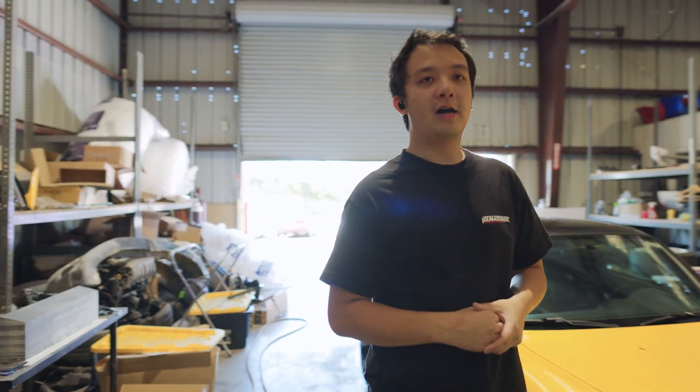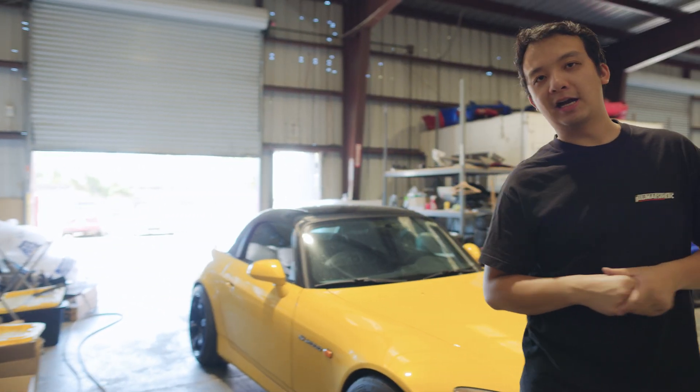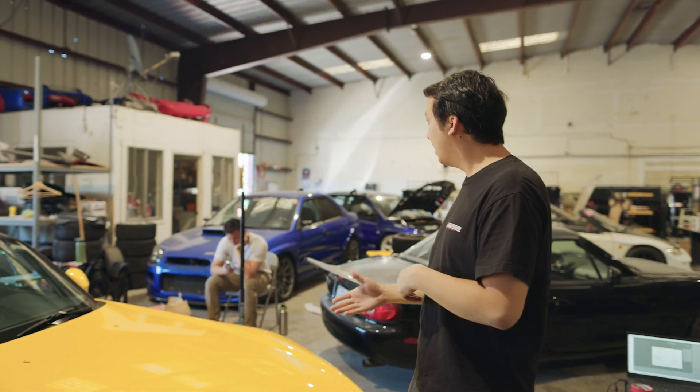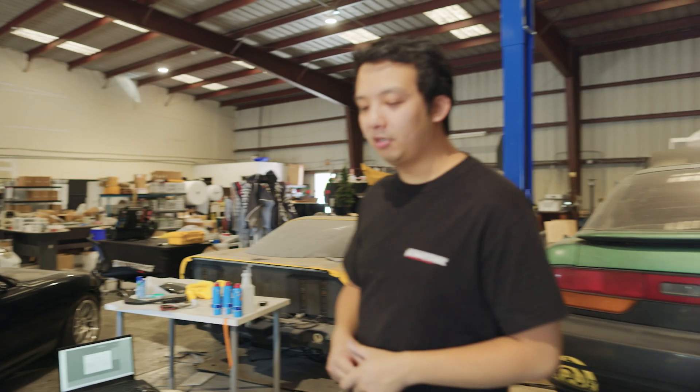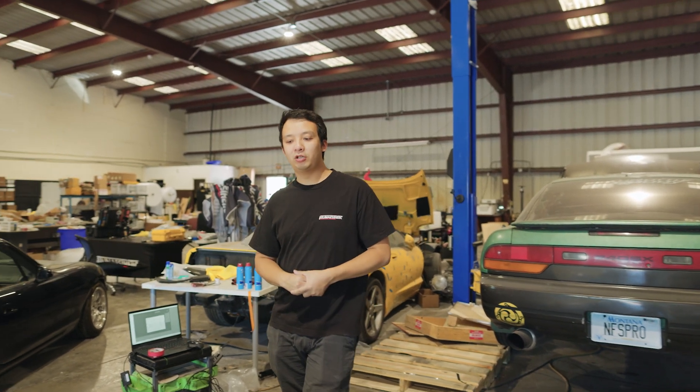Welcome, good morning! Today we have a good video on what we do here — a lot of you have asked about our process, so I'm going to show you the first step: how we scan cars. This is my buddy Alex's S2000. My name is Alex, this is my yellow S2000 AP1, 2002. Adam asked if I could bring my car over to scan it. We have a project with a customer where we're going to develop a front lip — a modified version of the OEM lip. Let's get right into it.